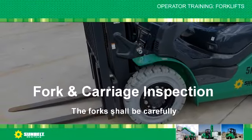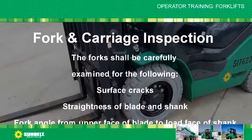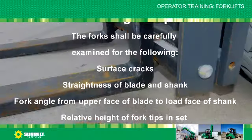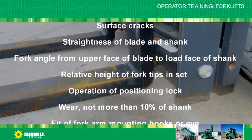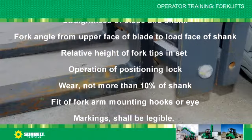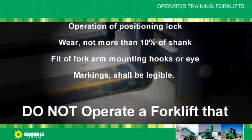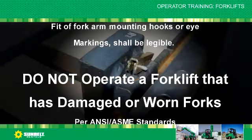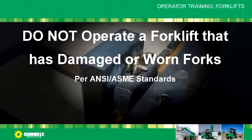Fork carriage inspection: the forks shall be carefully examined for the following — surface cracks, straightness of blade and shank, fork angle from upper face of blade to load face of shank, relative height of fork tips and set, operation of position lock, wear not more than 10% of shank, fit of fork arm mounting hooks or eye. Markings shall be legible. Do not operate a forklift that has damaged or worn forks.